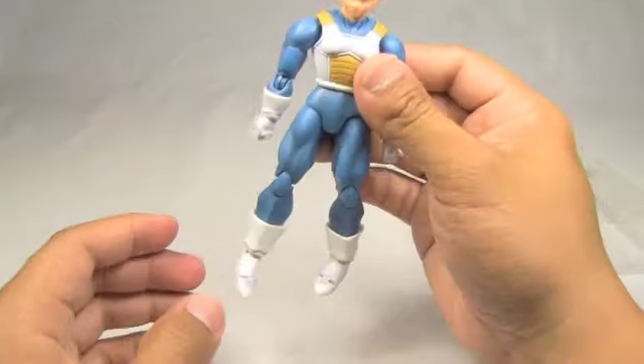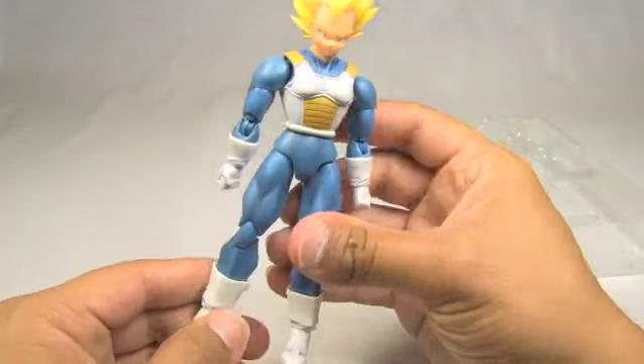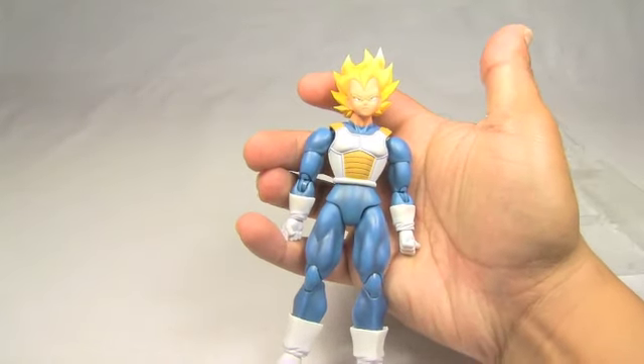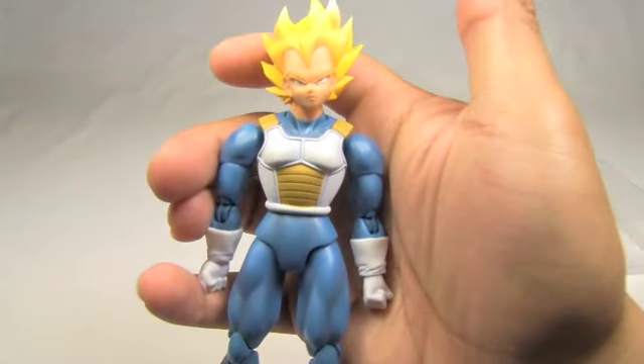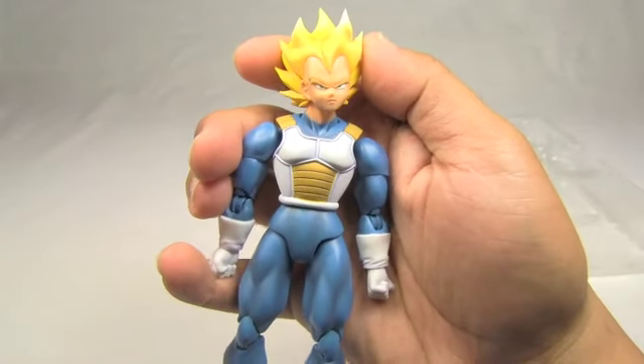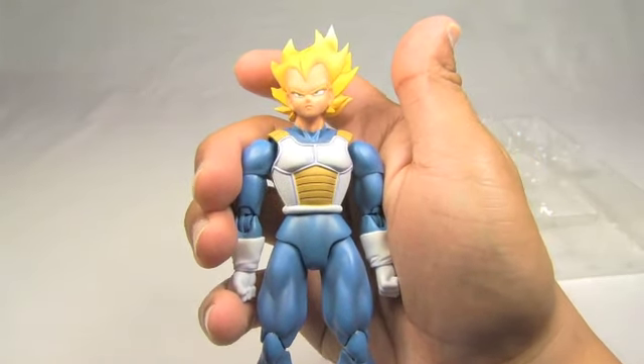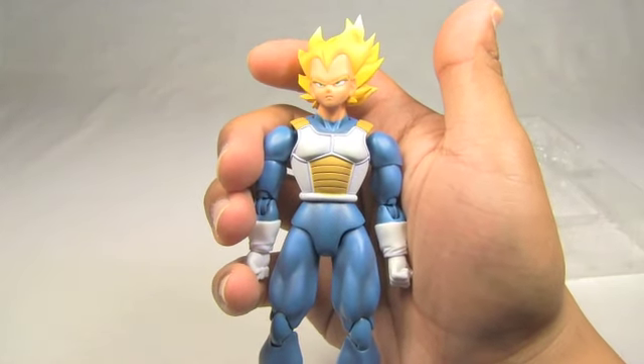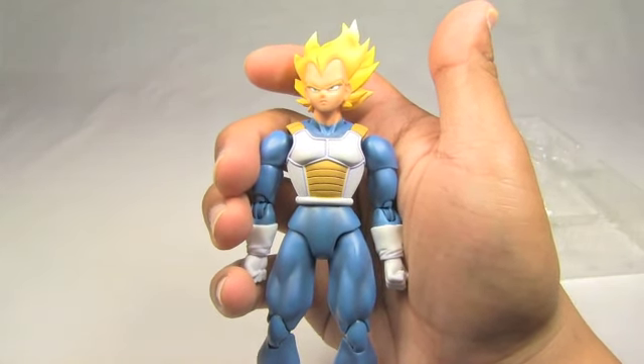In terms of articulation, this is a really nice figure. When I was growing up, I didn't see really any figures like this for Dragon Ball. You saw this kind of figures for other franchises like Superman and Batman, and they had a lot of movement, but Dragon Ball never really got anything like this until recently. I'll show you some of the older figures in a video, which pretty much only allow for movement in the arms.